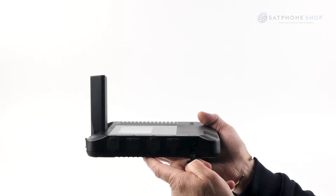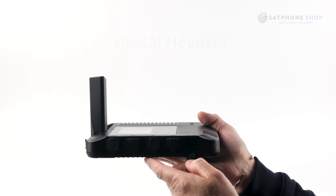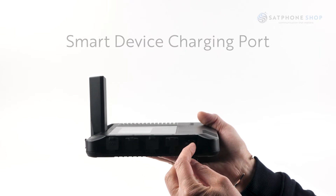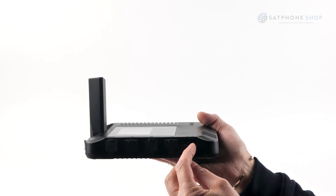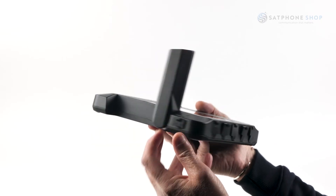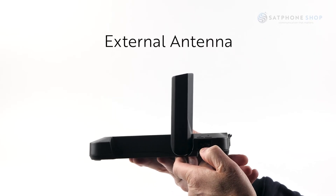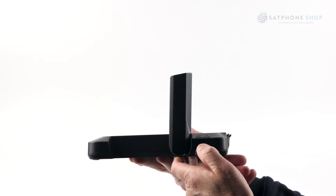The next port is for a digital headset if you want to carry on a meeting. You also have the ability to charge your smart device here — the Go EXEC will recharge your smartphone provided it has at least 20% battery left, which is a great little backup. Lastly, if you're using an external antenna kit, this is where you connect it to the Go EXEC, allowing your Go EXEC to be used indoors, away from all the weather.